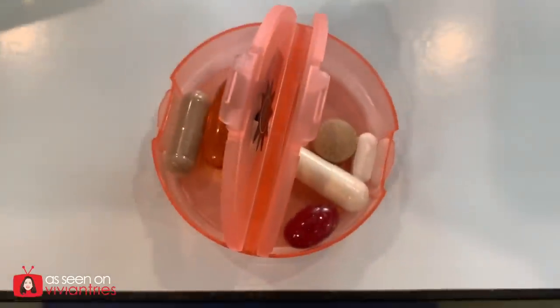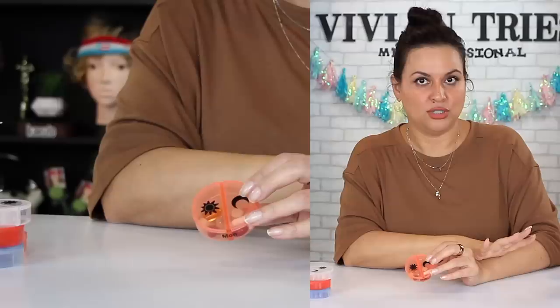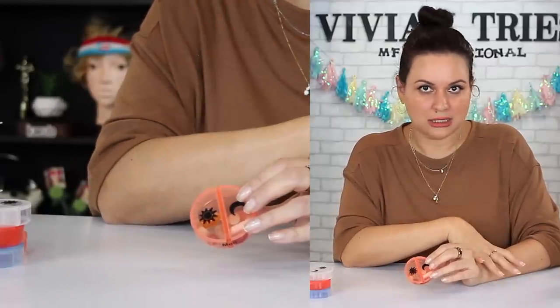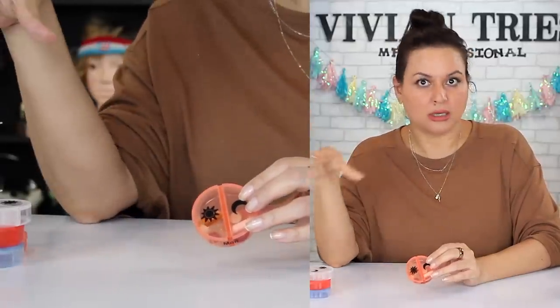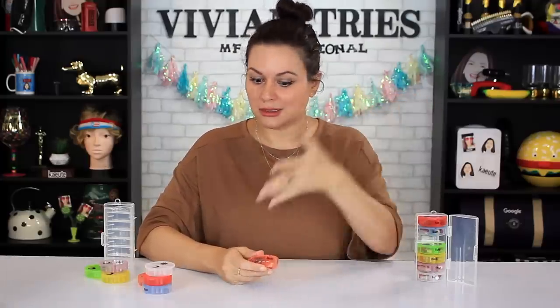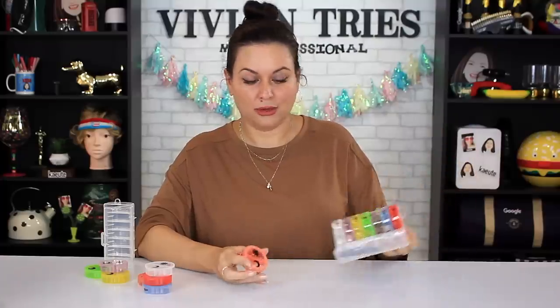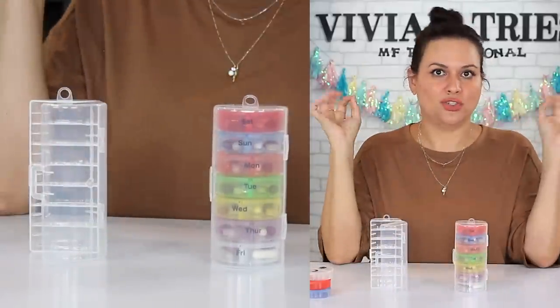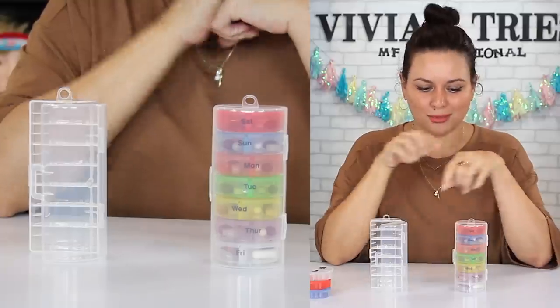Some things you should take in the morning and some in the afternoon. Don't take things that are going to get you all worked up in the afternoon — take those early. Like vitamin D: early. Magnesium: afternoon, getting ready for bed. That's a pro tip. Why do you think this beautiful face stays like this? Because I take a lot of supplements — I want to live forever, forever young. One for you, one for the lover — you guys are a team. So I'm going to give the vitamin organizers five Vivian Heads.